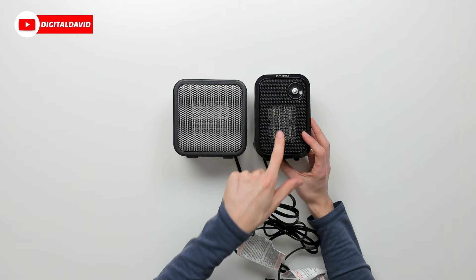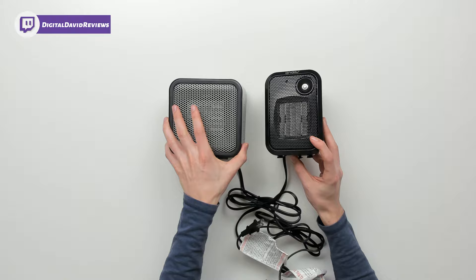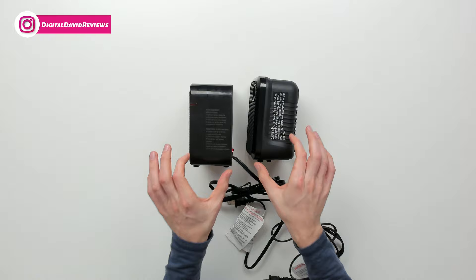On the Andalee unit, you can see we have our power button in the top right-hand corner. Now let's flip them to the side — you can see what their sides look like. They're very similar in thickness along the depth of each unit.